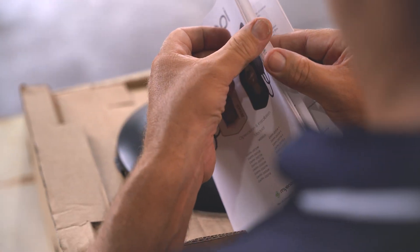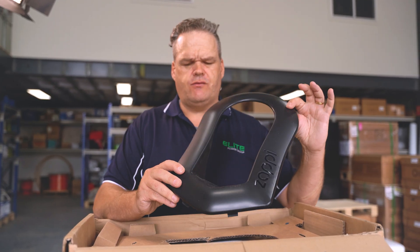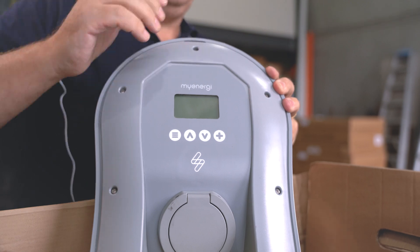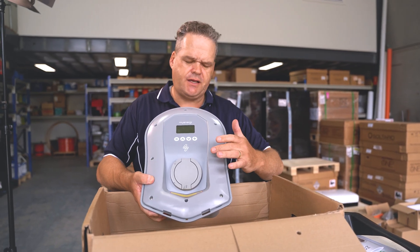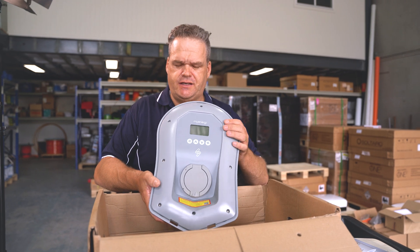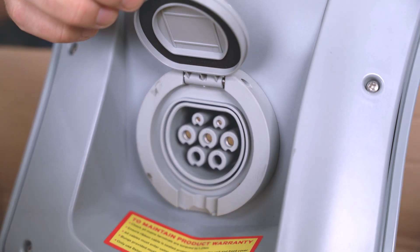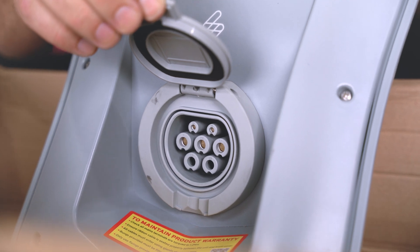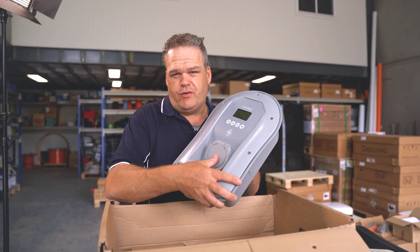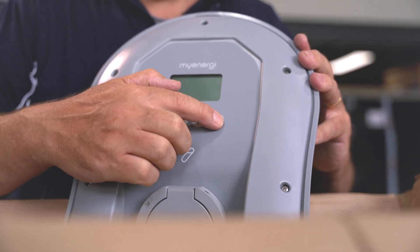Also in the box is the manual, and the fascia — the cover. You can get these in black or white, and it's obviously a replaceable item that just clicks onto the front of the Zappi charger. The Zappi comes in either a tethered version, meaning it comes with a cable already connected to the unit, or an untethered version, which is what this customer selected. With an untethered version, you get a socket and then you provide whatever cable you want. This customer decided they want to keep the cable in their car and travel with their own cable.